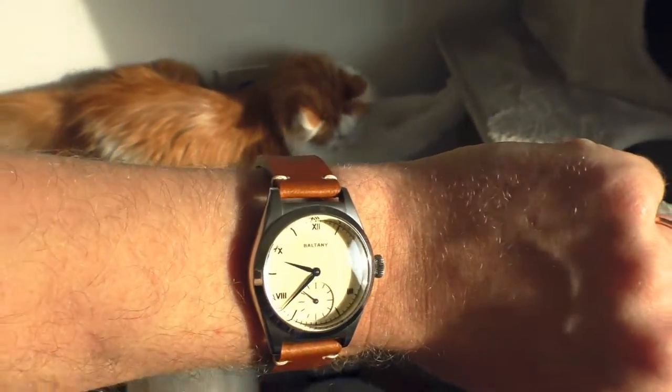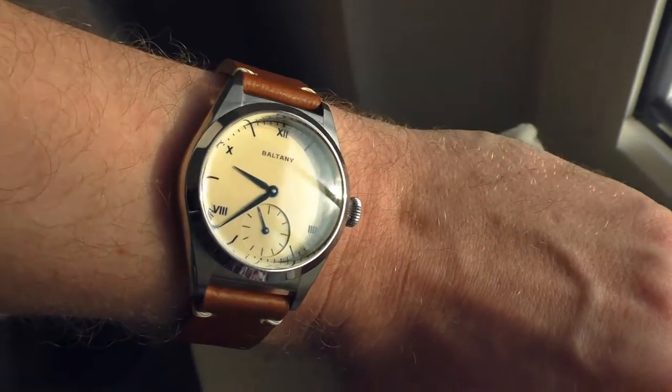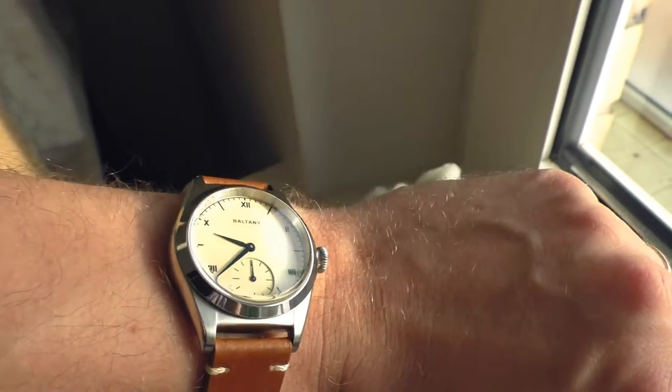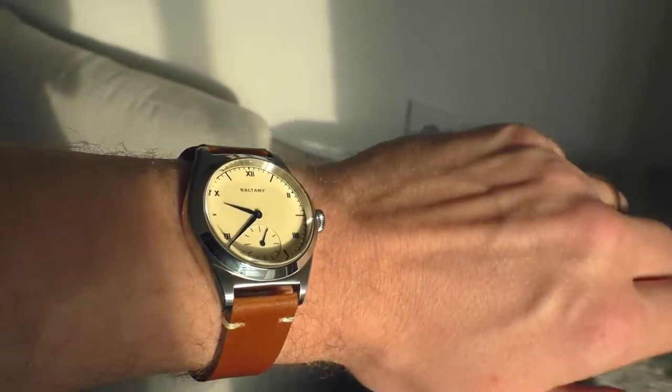And this anti-reflective coating, it's very good. I don't remember the last time I had a watch with such a strong anti-reflective coating. Especially on domed sapphire crystal, it's even more impressive.